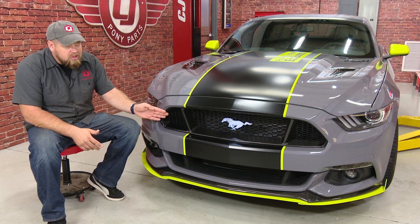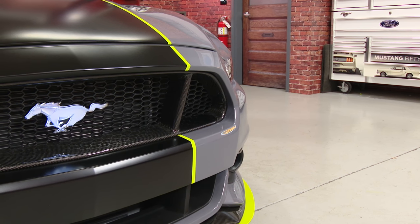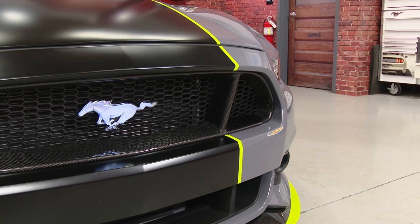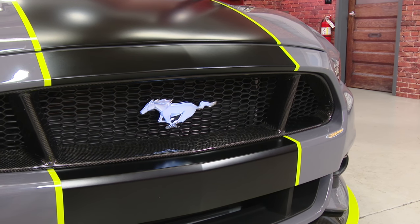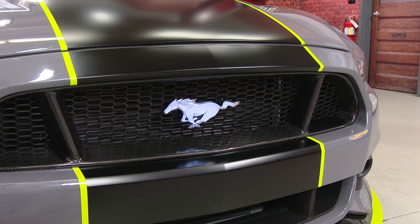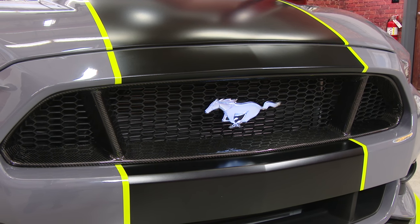Today, we're going to show you how we installed our custom Anderson Composites carbon fiber grille. This Anderson Composites carbon fiber grille will be a direct replacement for the factory grille in all 2015 through 2017 V6's, EcoBoost and GT Mustangs.